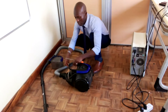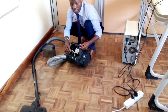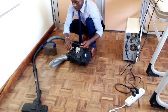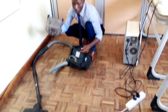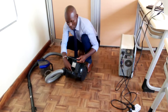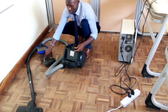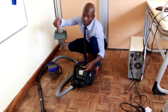Now, inside here there is a filter. There is a filter immediately after the dust cup, where the dust goes. Then there is also supposed to be some other smaller filter inside here. So this, as you can see, is dirty, so it needs to be cleaned.